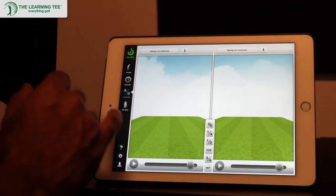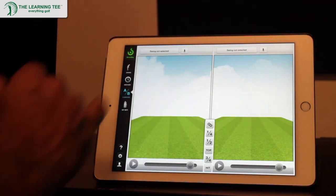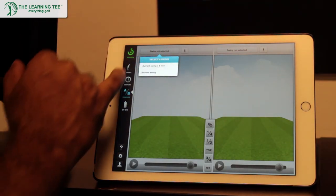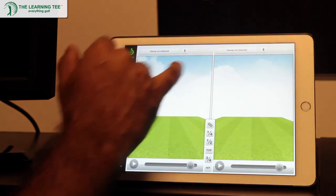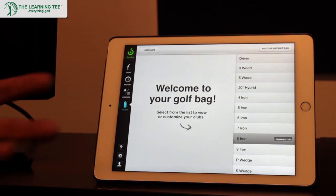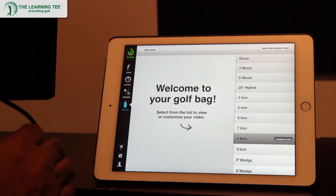You could compare your swing with either one of your earlier swings or even with the swing of a pro — just select whichever swing you want to compare it with. The first time you set up your account, you'll be asked to set up your golf bag, add in the different clubs that you have and their exact lofts. You'll also be asked for certain measurements regarding your physical characteristics, all of which serve to provide a more accurate analysis of your swing.